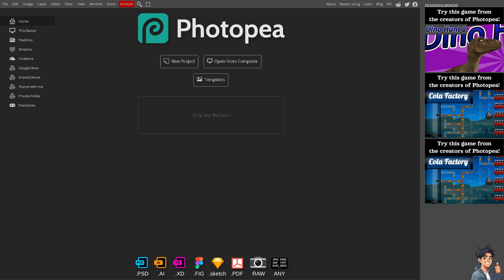Welcome back. In today's video, we are going to show you how to combine two images with Photopea. Let's begin.